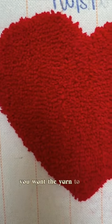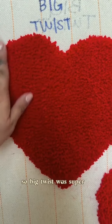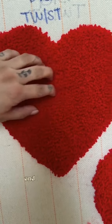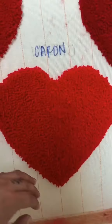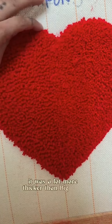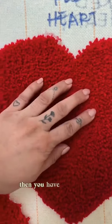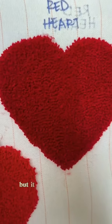So normally for rugs, you want the yarn to be soft to touch and thick. Big Twist was super soft to touch — it felt fuzzy, and I wouldn't mind stepping on this with my feet. My feet would be happy. Charon was soft too, and it felt like it was a lot more thicker than Big Twist. Then you have Red Heart, which was a little bit rougher to touch — it wasn't soft, but it was thick.